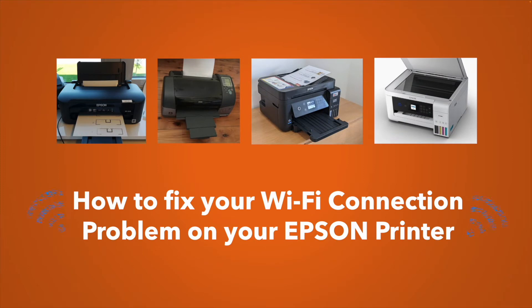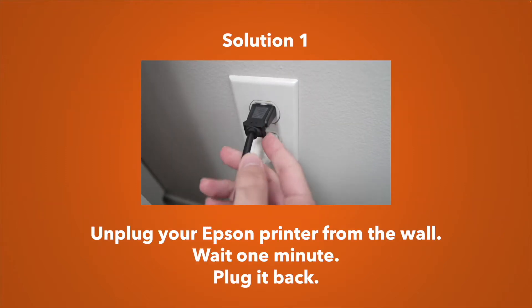In this video I'll show you a few tricks that may help you fix the Wi-Fi problem that you're having with your Epson printer. This works with many models, so let's get started right away.